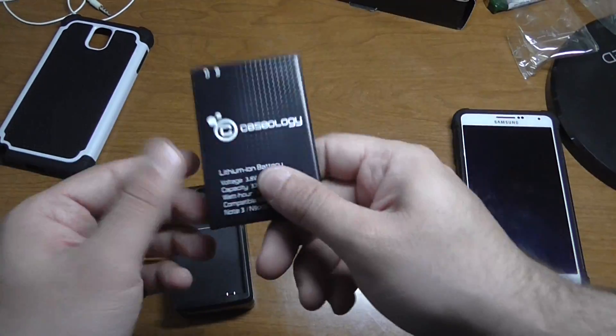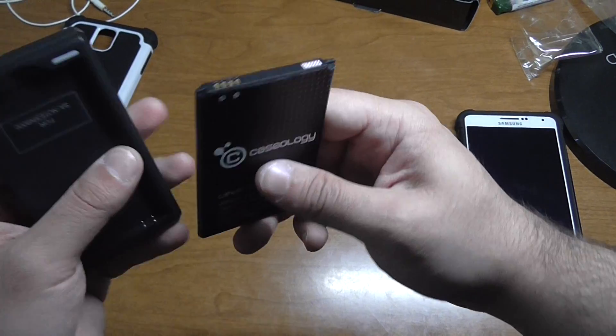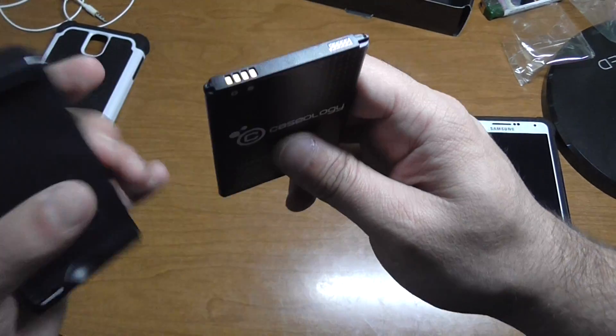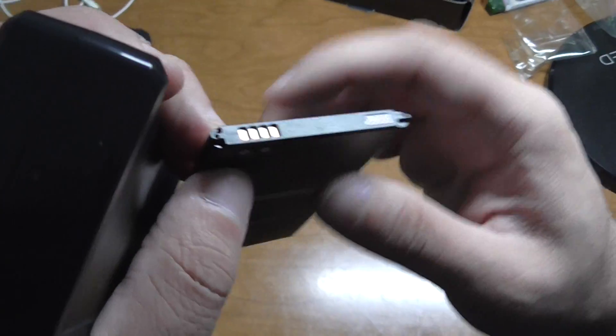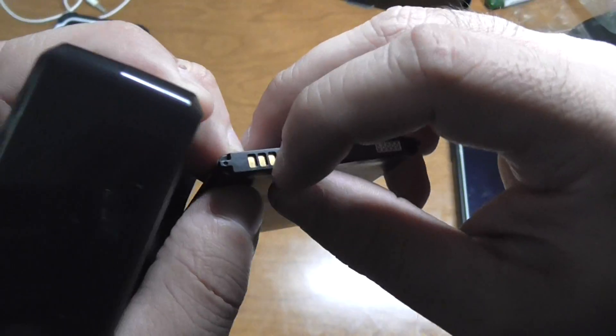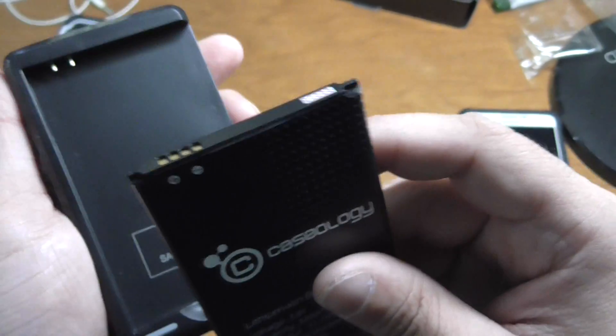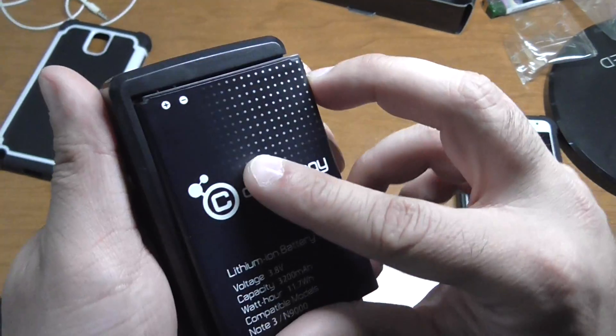What you would do in this case is you would want to put this battery in your phone, kill it, and then pop on the wall charger. You would just line up the groove — the battery indicator right there, the little symbol — line it up like so.